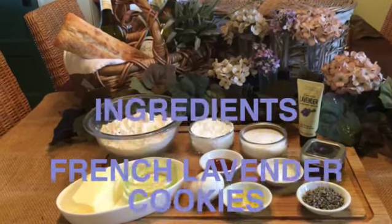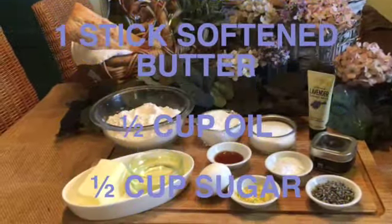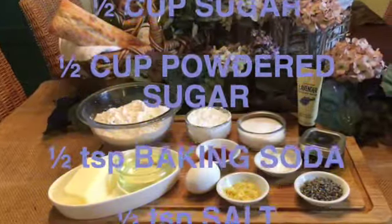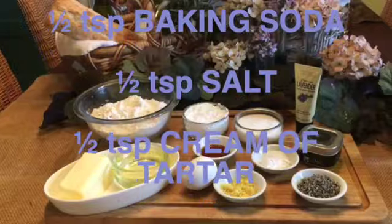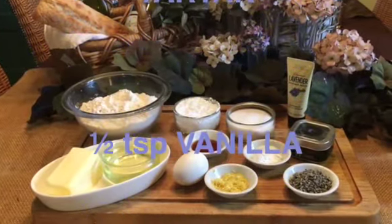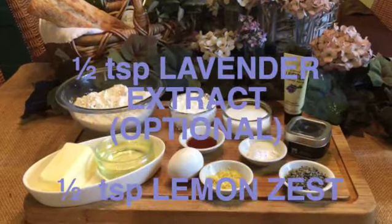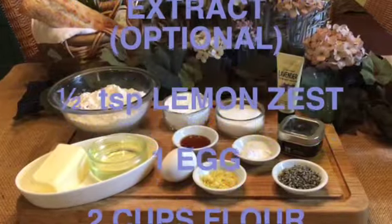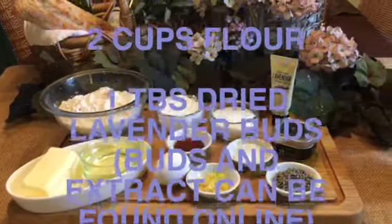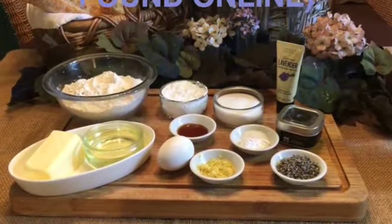To make these French lavender cookies, you'll need one stick of butter, one half cup of oil, one half cup of white sugar, one half cup of powdered sugar, one half teaspoon of baking soda, one half teaspoon of salt, one half teaspoon of cream of tartar, one half teaspoon of vanilla, one half teaspoon of lavender extract (although this is optional but great if you have it), one half teaspoon of lemon zest, one egg, two cups of flour, and one tablespoon of dried culinary lavender buds.